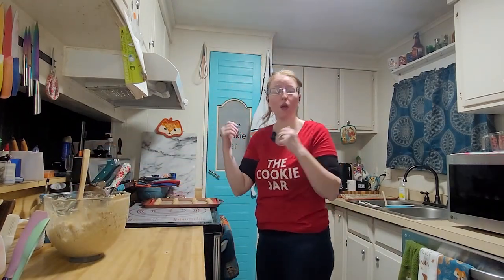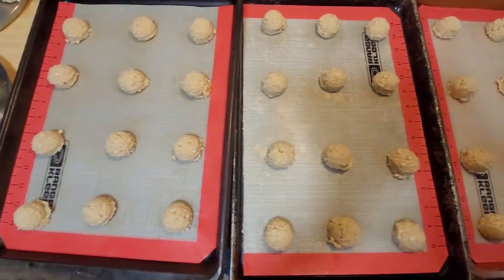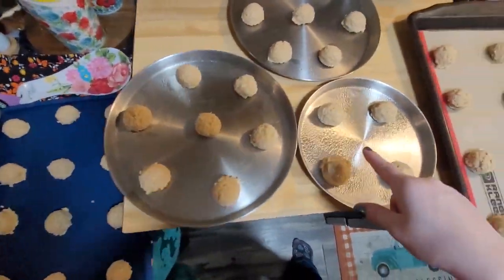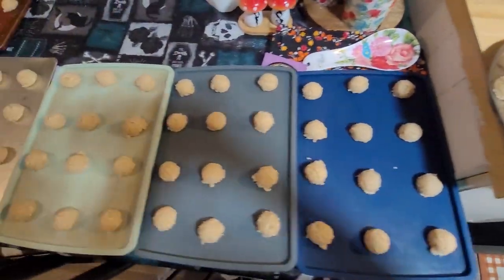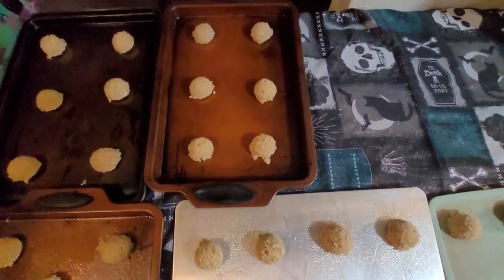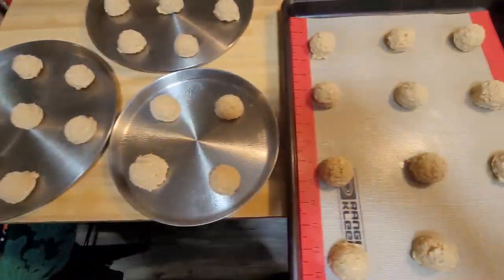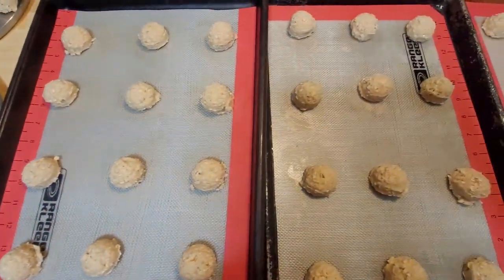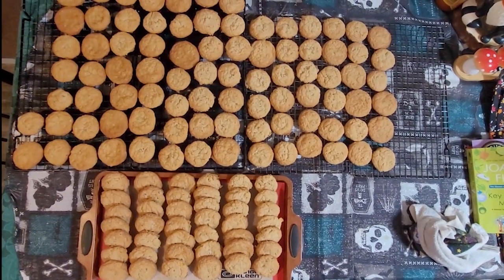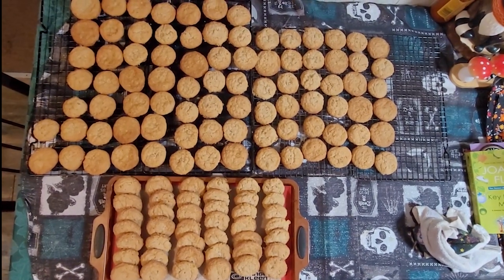I'm just going to roll up the rest and we'll see how many we get. I just want to point out I had one tray left of these tiny little ones — there are 129 cookies, which is just shy of 11 dozen. Like I said, I had a feeling we were going to get a lot. They're going in at 350 for 12 minutes, cool for two, and then onto wire racks to finish. This is all 129 — it is a lot.